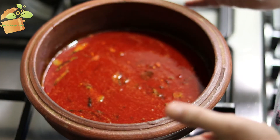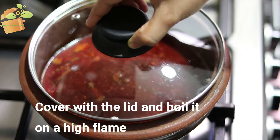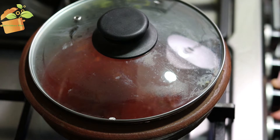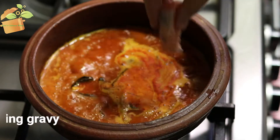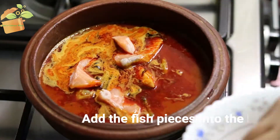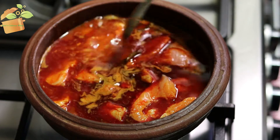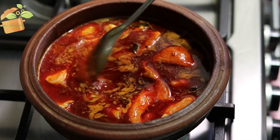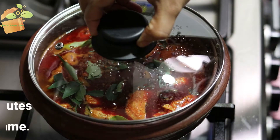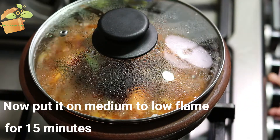We will make the sauce. I will add the sauce now. We have made quite a bit of meat. I'm going to add some meat, paste the sauce in it, and then put it in the pan on medium to low flame.